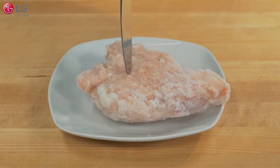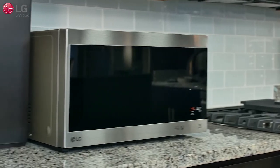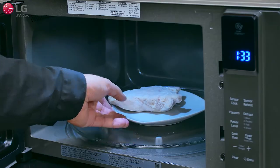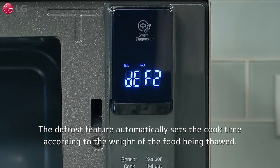No more cold centers and overcooked edges. The LG Neo Chef countertop microwave oven uses the LG Smart Inverter to provide precise, even defrosting. The microwave oven has four preset defrost cycles: meat, poultry, fish, and bread.